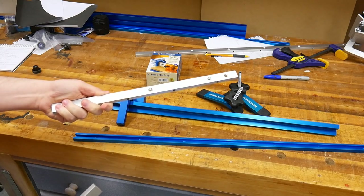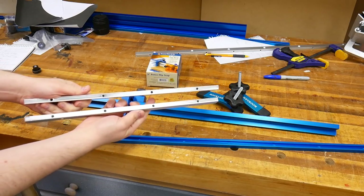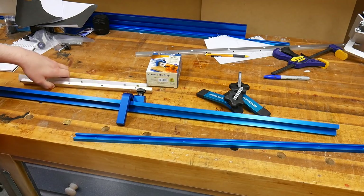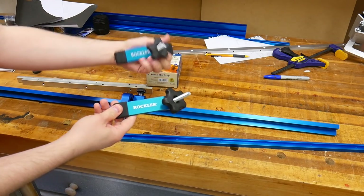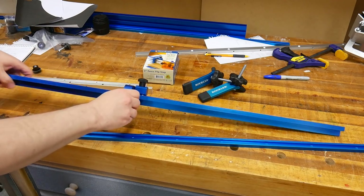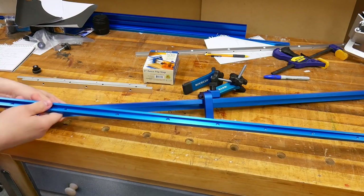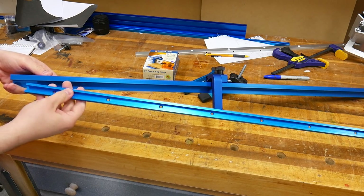This is a good time to talk about the hardware I'm using for the sled. For the runners, I opted to use a couple of metal miter bars with adjustable set screws to dial in the fit in the miter slot. The next few components were given to me by Rockler — a set of hold downs for the base T-track, a fence cap with a 3-inch flip stop, and I'm going to cut a few smaller pieces of T-track from a 36-inch strip they provided.